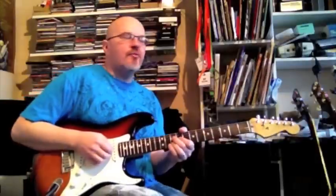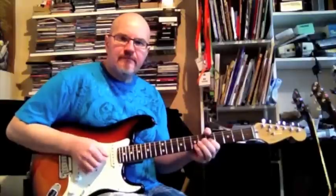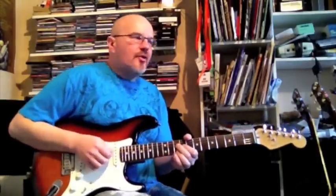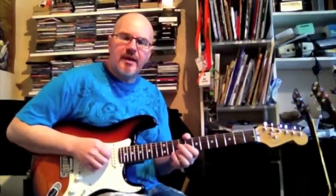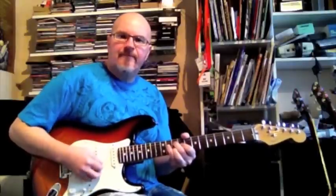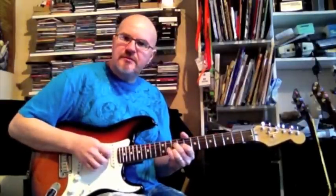The important thing — really the trick — is the vibrato that you add to it. Another thing you can do is strum it all at once, but it doesn't actually sound as good. What he did was he tended to play the notes more individually, or even pick and use the fingers, so you get this raking sound.